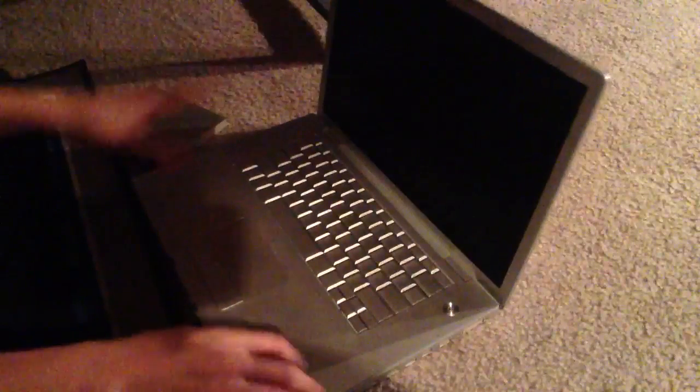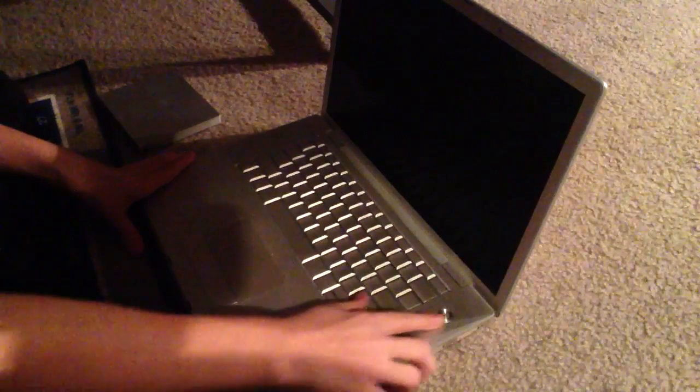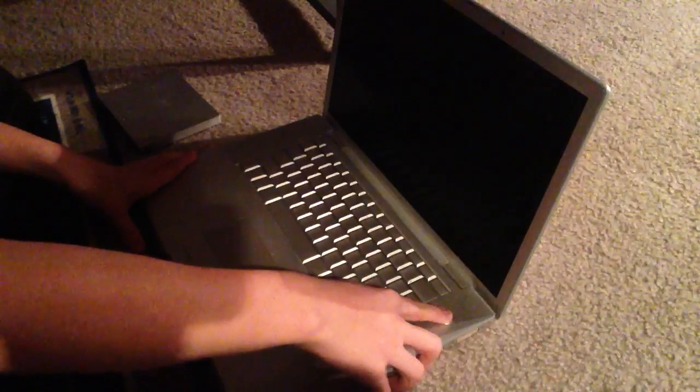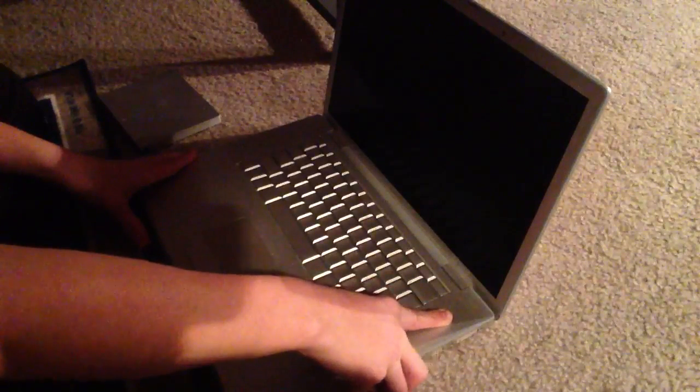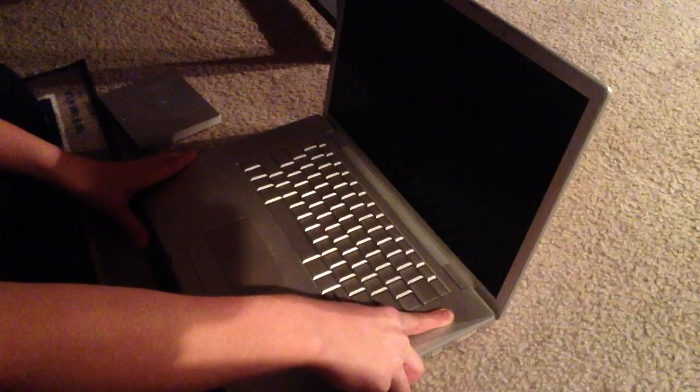And now once you have taken everything basically out of your computer, you want to hold down the power button for about 10 seconds and continue to do that — 1, 2, 3, 4, 5, 6, 7, 8, 9, 10.